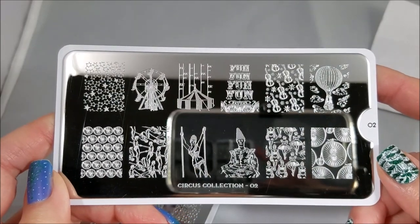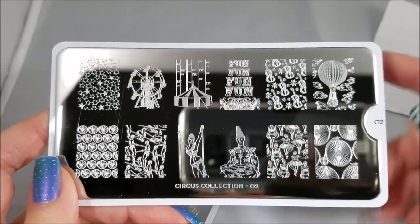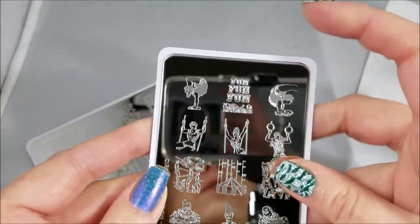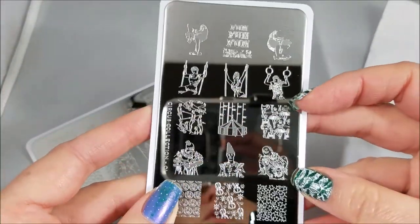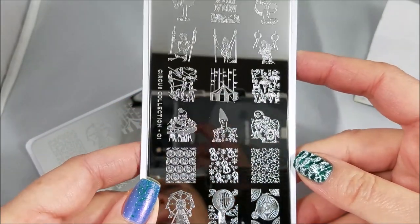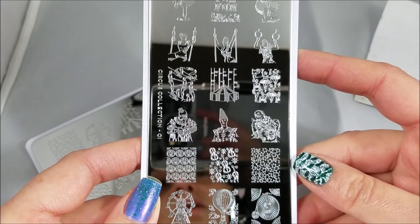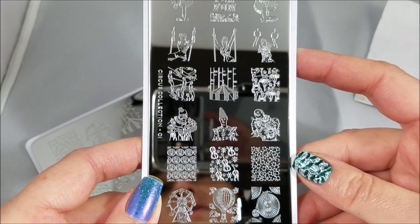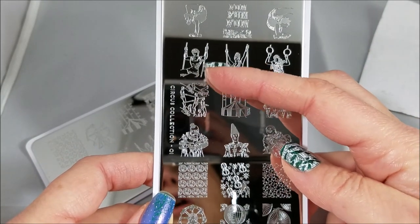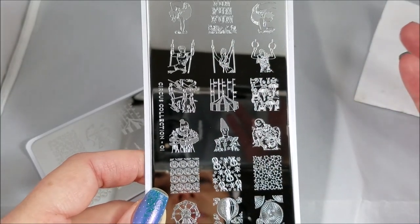So if the main thing I want to do with these designs is get full nail coverage, plate 02 is definitely the one I'm going to go for. If I want to play around with more of the acrobats and have them be fully visible, or the clowns on my nail, then plate 01 is where I'm going to make my choice. So there are two factors: the size of your nails, and what you want these designs to do. If you don't care about getting the whole figure and everything she's hanging from, then you're not going to have to worry about that so much.